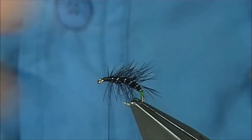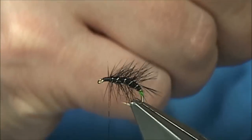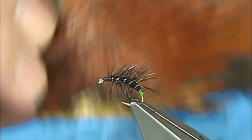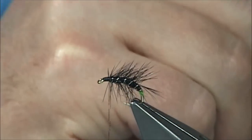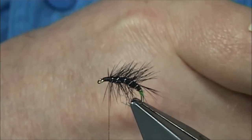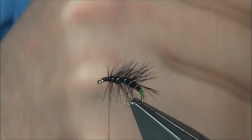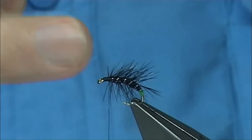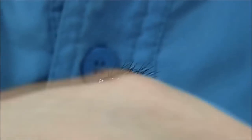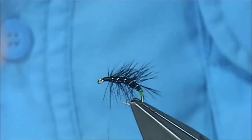Now for the front hackle — you can put jungle cock on before this or after. I'm putting it on after in this case. I'm using an Indian neck cock neck here for the front hackle. You could use a hen if you want. Looking for a nice, clean feather, length just slightly longer than the body. Make sure you get a nice, clean one.